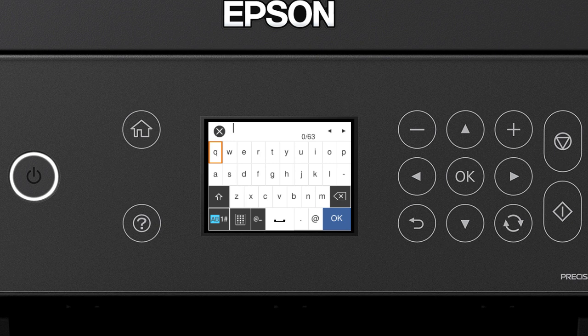If your password contains upper or lowercase letters, be sure to enter them in the correct case. Select the uppercase icon to enter uppercase letters, or select the numbers/symbols icon to enter numbers or symbols. Select the delete icon to delete characters, or select the space icon to enter a space. When you're done entering your password, select OK.